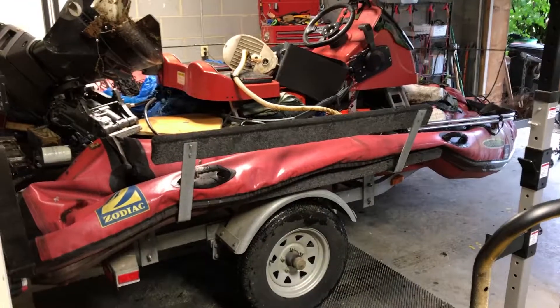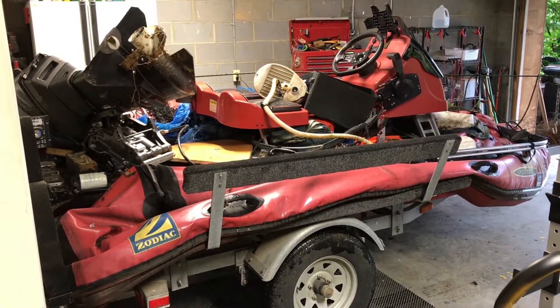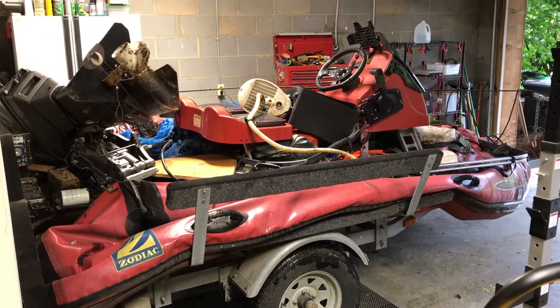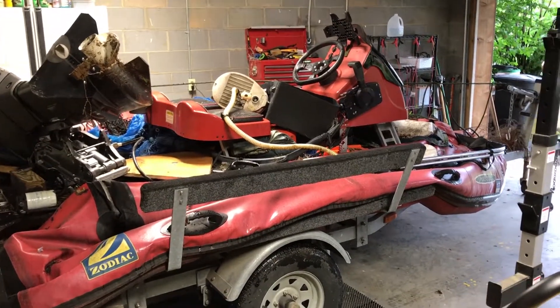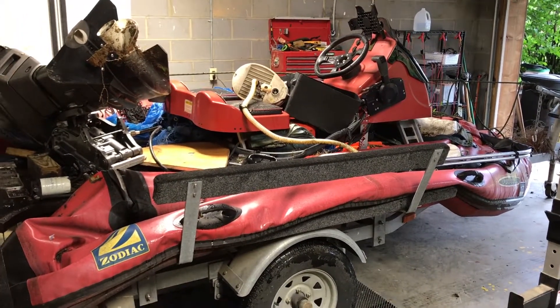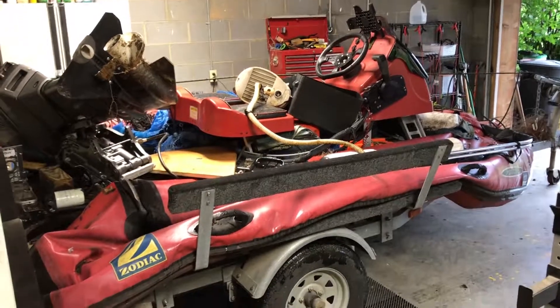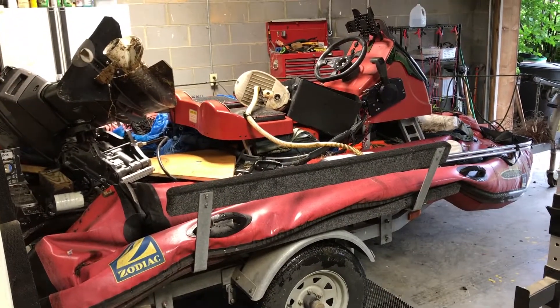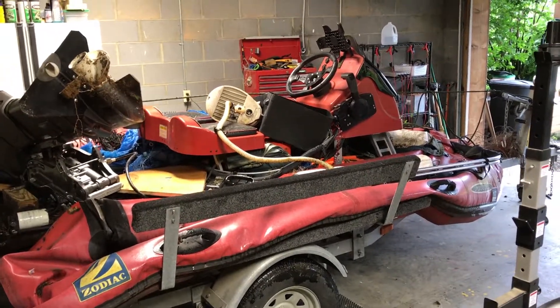And this is why I replaced the shop lights yesterday — because my next project is to repair and restore our Zodiac Mark III Futura. This is such a fun boat, fast as hell. Ski behind it, fish from it, whatever. Long story short, the weather got it. It's on the side of the workshop. Used to have it covered with a shark skin cover, and at some point the shark skin cover failed.